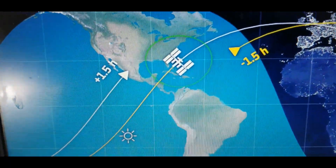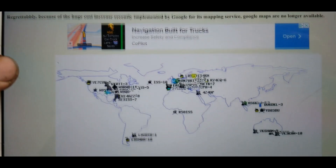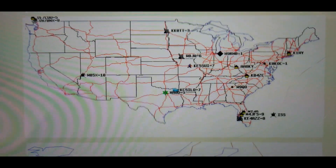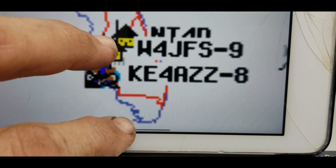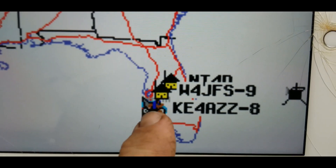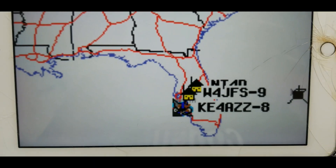I'm still within that circle. On this same site, ariss.net, they put everything on a map showing all the stations that have been heard around the world. Here in the United States — there's me, W4JFS-9. There was a station near the west coast, and NT4D is just north of me.